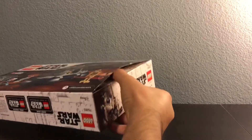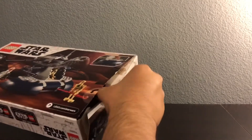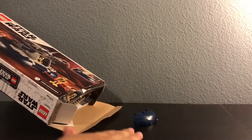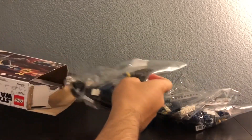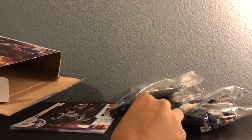Okay, I got the box open. This has some pieces — one bag, two bags, three bags — and it has the instruction manual and then a sticker sheet. That's it, I'm gonna close up the box.